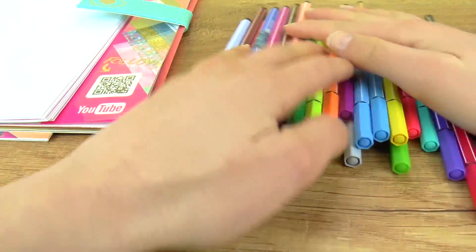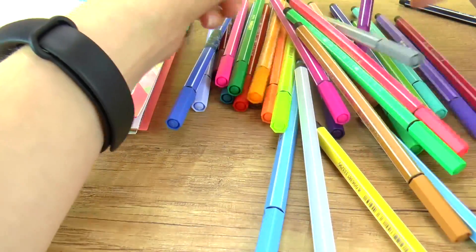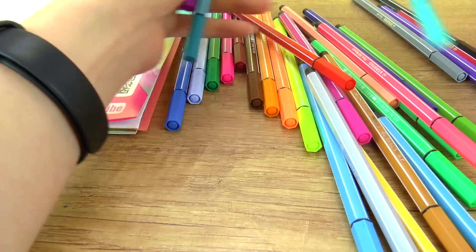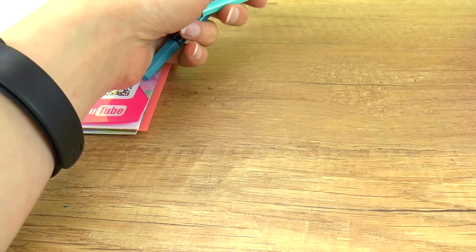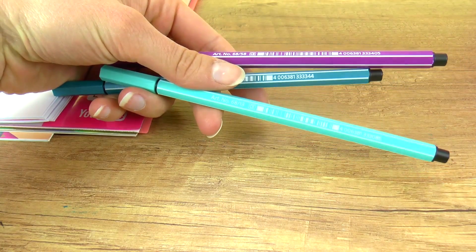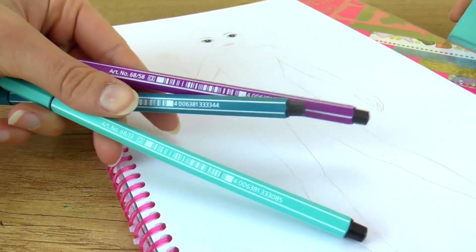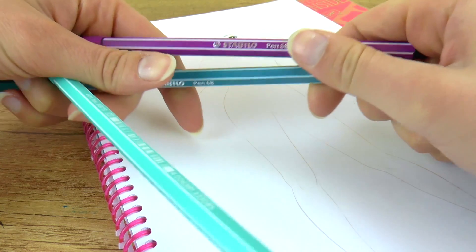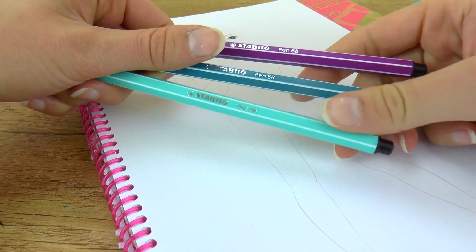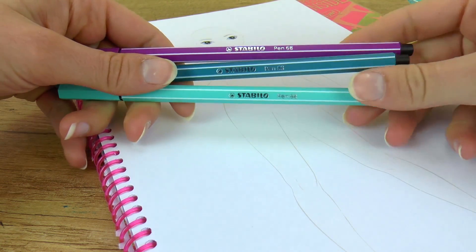So let's put these aside, close my eyes and choose three. Eyes open? Cool! Well, I have three pretty nice colors — two blue shades and one purple. So I'm pretty excited. I'll do my best with what I have and I hope you guys are going to enjoy the result. You can always let me know in the comment section which colors you picked for yourself and how you managed to do with them.